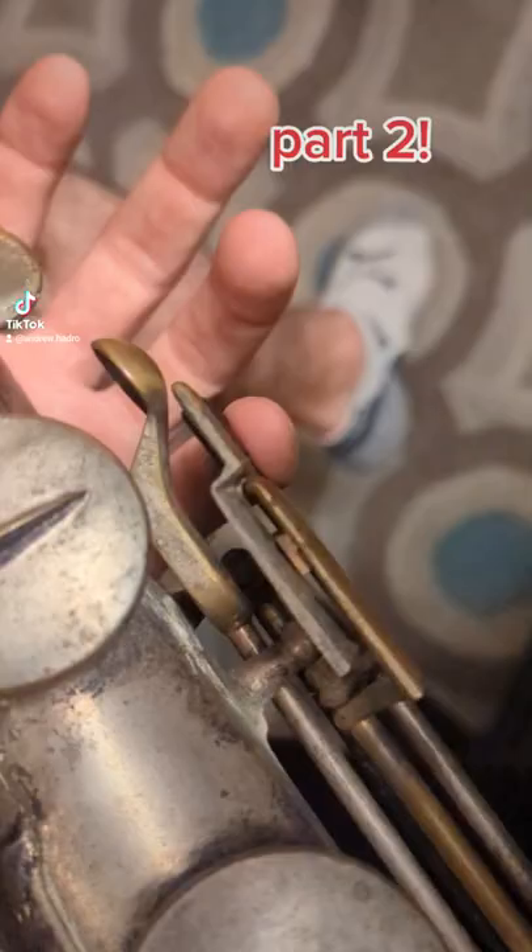This table on the left hand is so weird, but the weirdest thing — check out this octave key system.